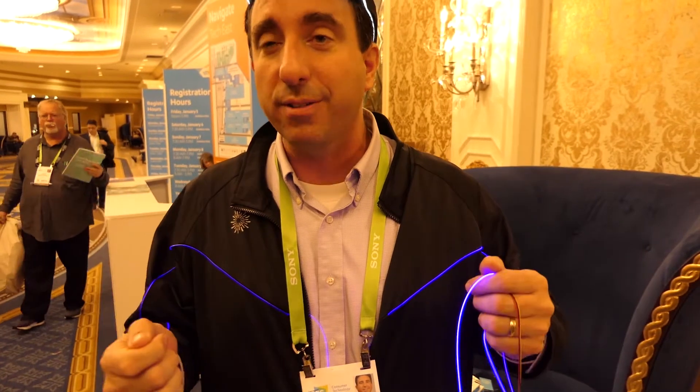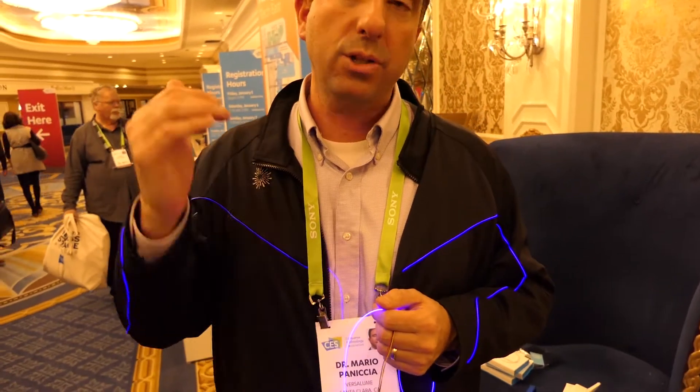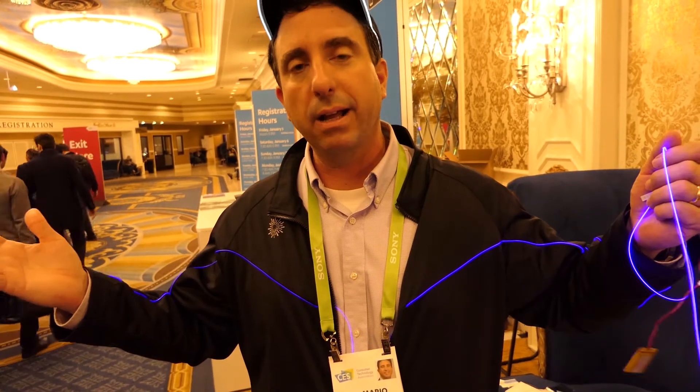We have USB cables that you can charge your phones — that are all lit up with lasers. That's awesome! Go to our website; they're now available. We launched those for Christmas on Kickstarter. Any questions? We have an inquiries at versalume.com. Love to work with you, love to find new applications, and love to take this technology out to the world.